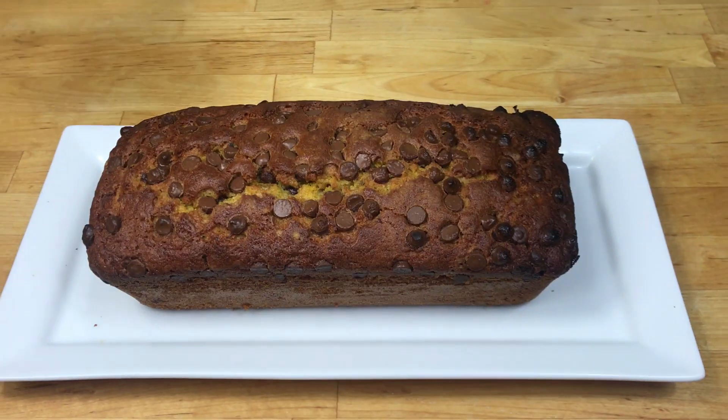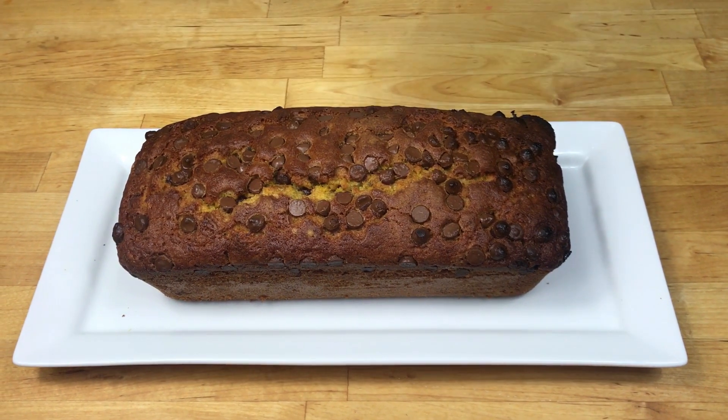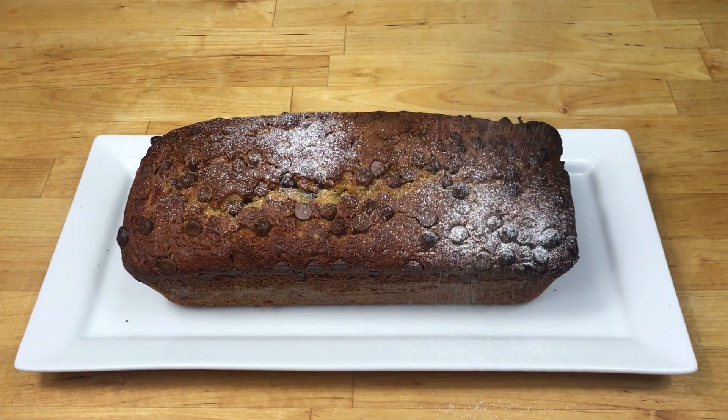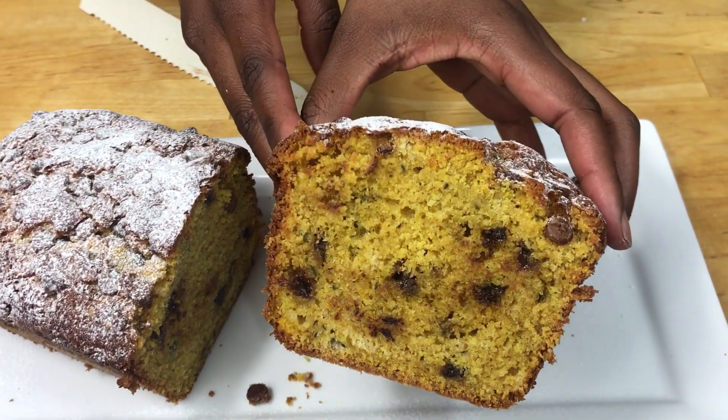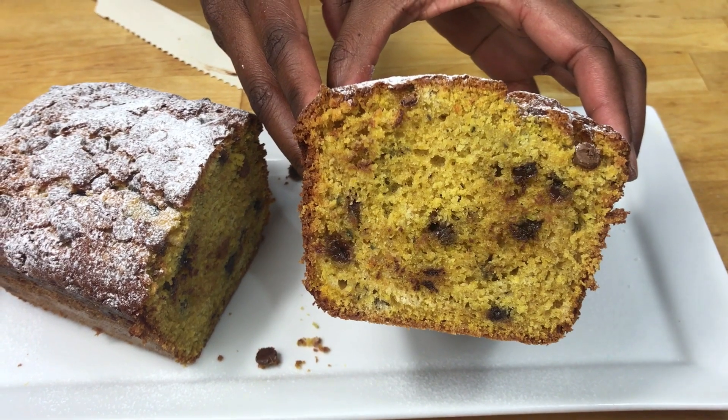When it's completely cooled down you can leave it plain or you can add some icing sugar on top like I'm doing here. I'm going to cut it and show you what it looks like inside. You can see it's nice and baked through and it tastes great.